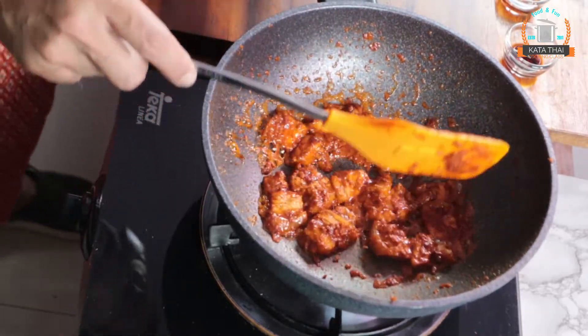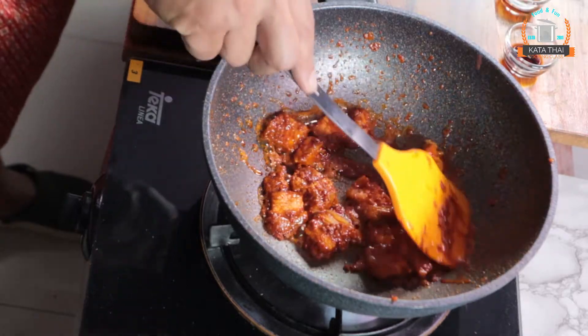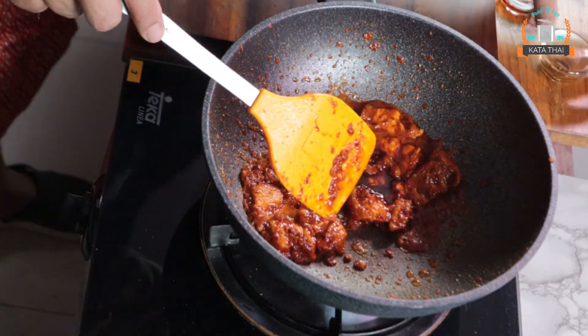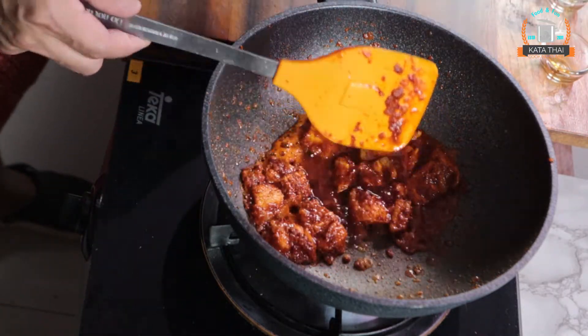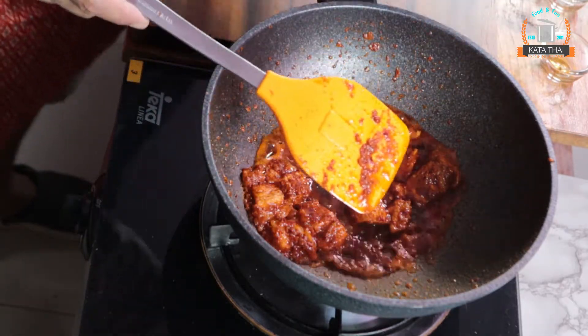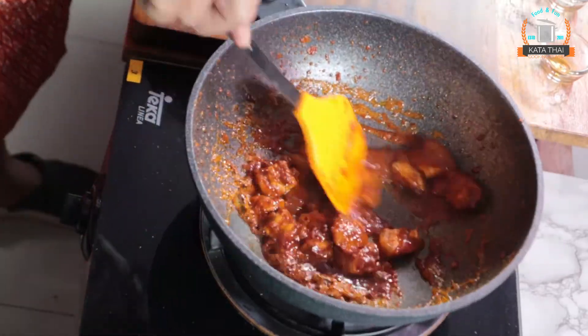Before seasoning, add a little bit of water. Then add seasoning sauce, fish sauce, oyster sauce, and sugar. Keep mixing it a bit.